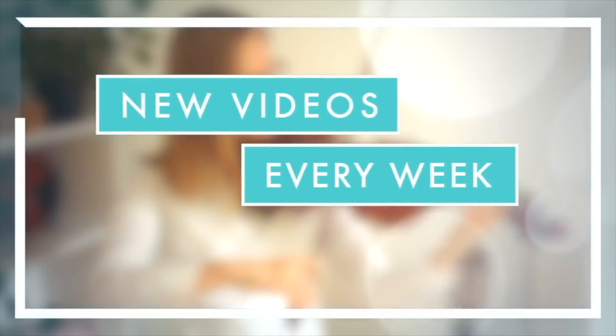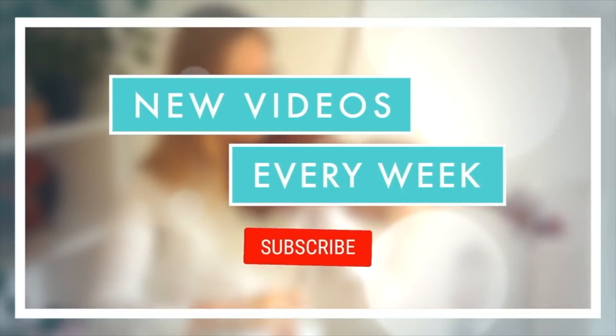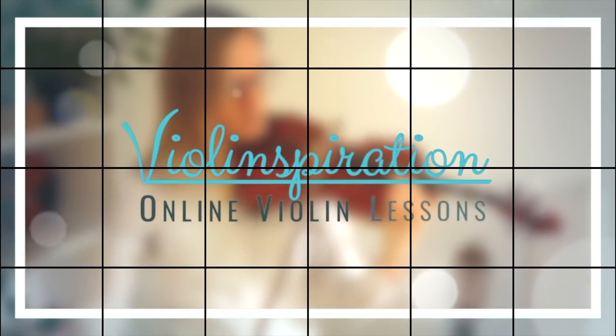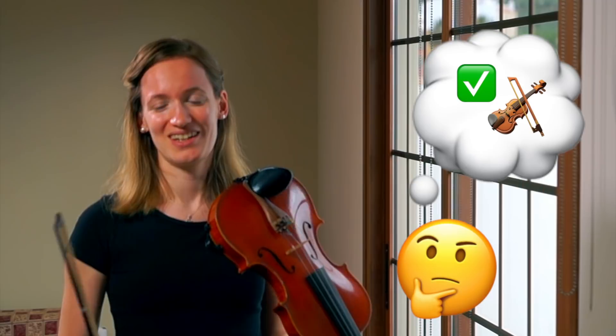In this video, I'm going to show you how to practice with a metronome. So let's imagine you are practicing a piece and you want to play it really fast, but your fingers are just not moving as fast. What can you do? I'm going to give you the steps to take in this video.